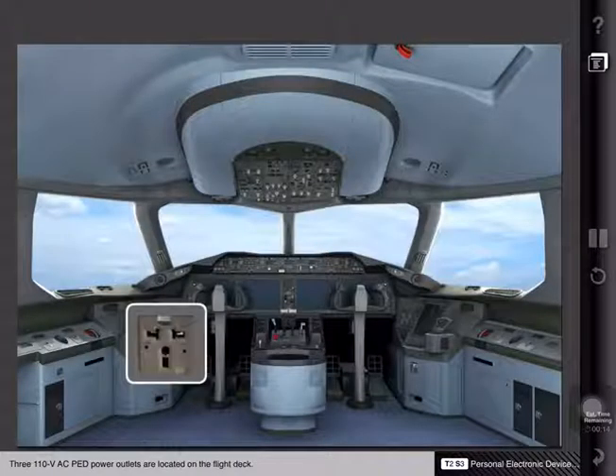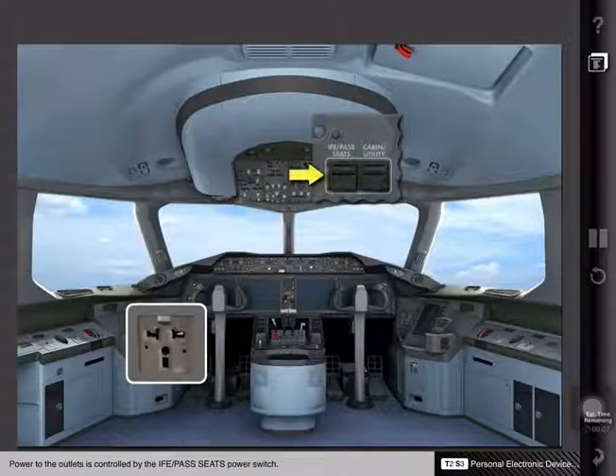Three 110-volt AC personal electronic device power outlets are located on the flight deck. Power to the outlets is controlled by the in-flight entertainment passenger seats power switch.